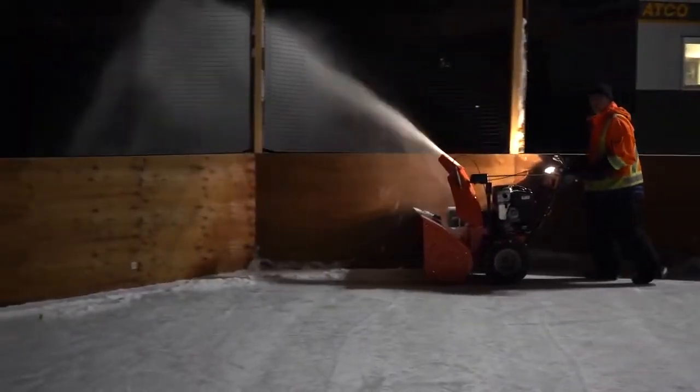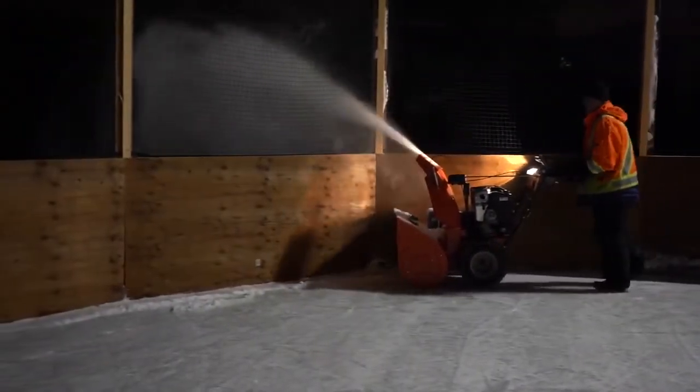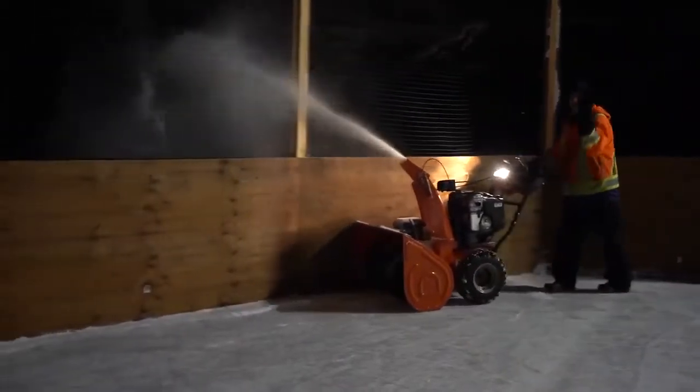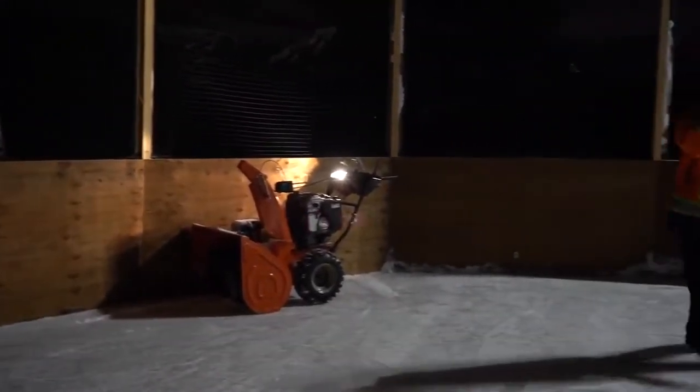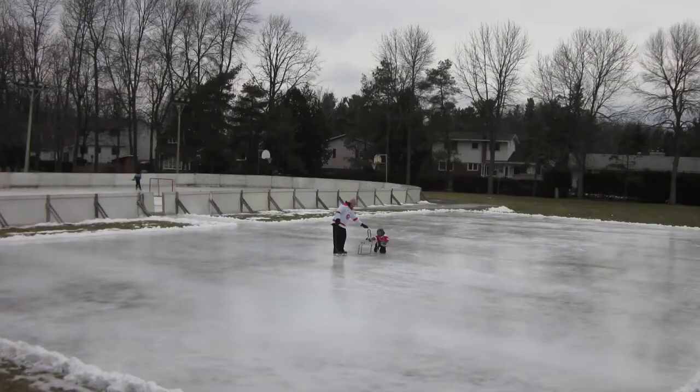A classic example of the advantage of having a packed, frozen snow base is when mild weather moves in. About five or six years ago, we virtually lost all of our snow, as the picture shows. But because I had that frozen five to ten centimeters of ice to begin with, it was able to withstand the meltdown.